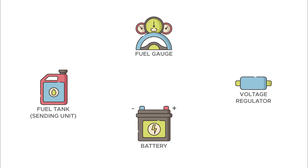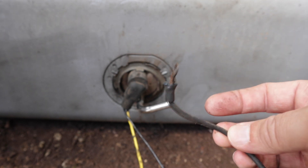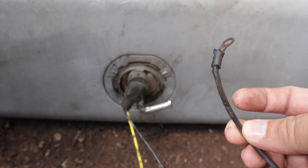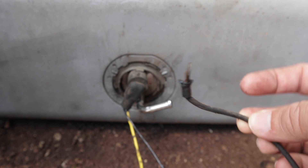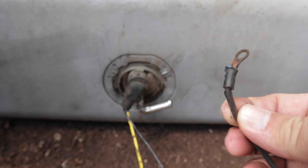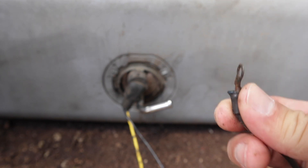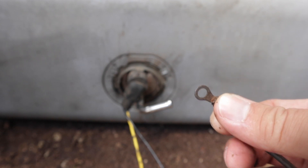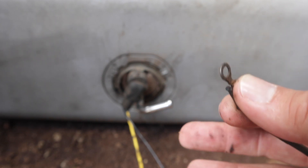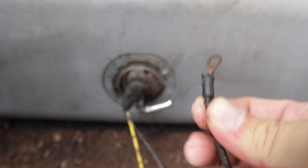The next test is testing the ground running to the sending unit. Usually this ground is mounted to your frame close to the gas tank, and if that's the case, this is probably going to be your problem. Your frame is old and rusty and at this point doesn't make a good ground, especially at the back of the Bronco. If you notice your taillights are having trouble, it's likely a grounding issue because your frame is not conducting a good amount of electricity.